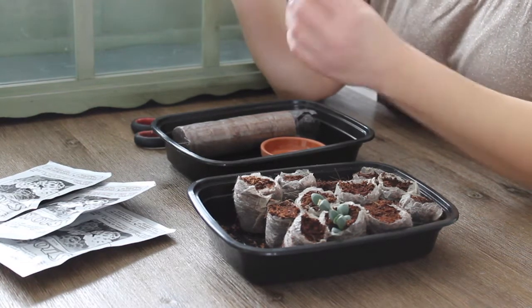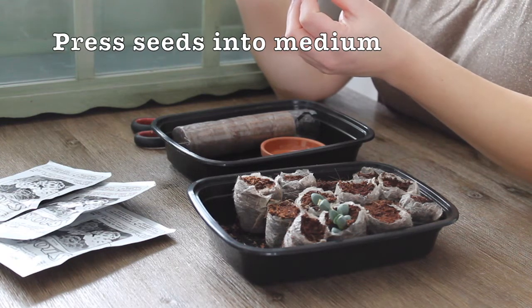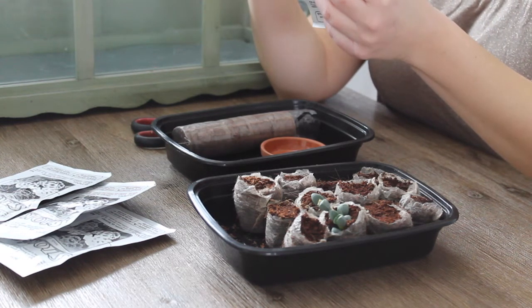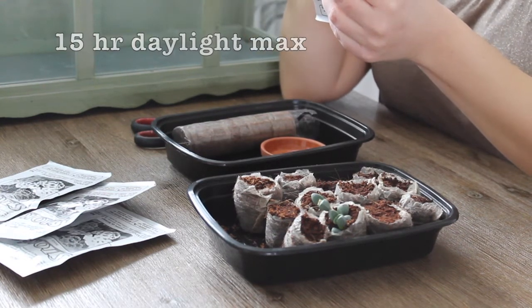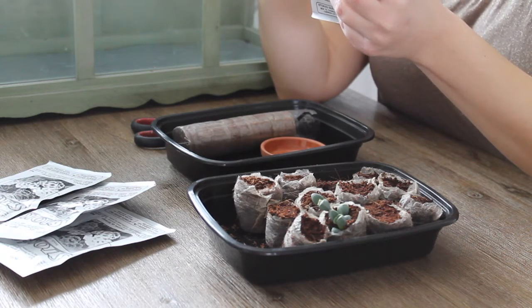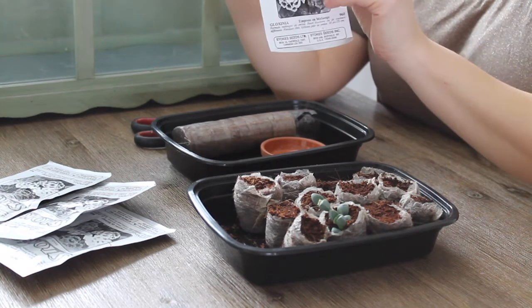Do not cover the seeds — just press them into the surface. Use Jiffy mix as a medium rather than soil, and use grow lights for a 15-hour daylight exposure. Longer periods of light will cause seedlings to produce premature tubers and then they will fail.